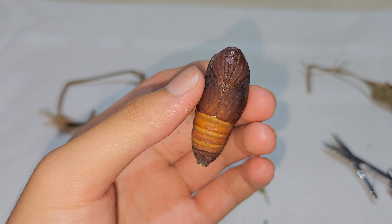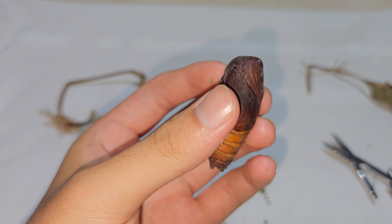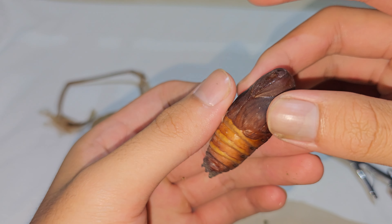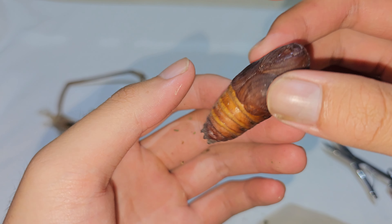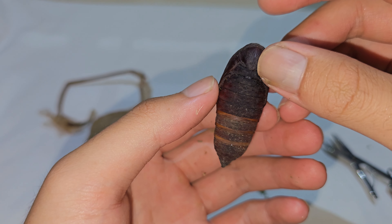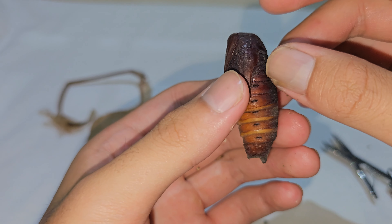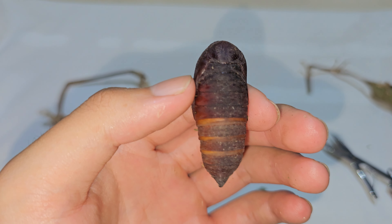As it gets closer to its hatching time, the cocoon will become more translucent and you will be able to see the details of the moth body inside. Right now you can see it. I think I need to wait for about one or two more weeks, and eventually the moth will emerge, completing its incredible metamorphosis.